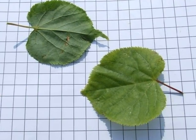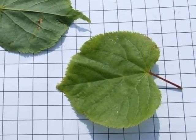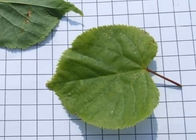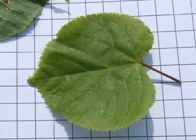A closer look at the leaves: cordate, or in other words heart-shaped, with a red petiole and light serration around the leaf margin, and a short acuminate tip.